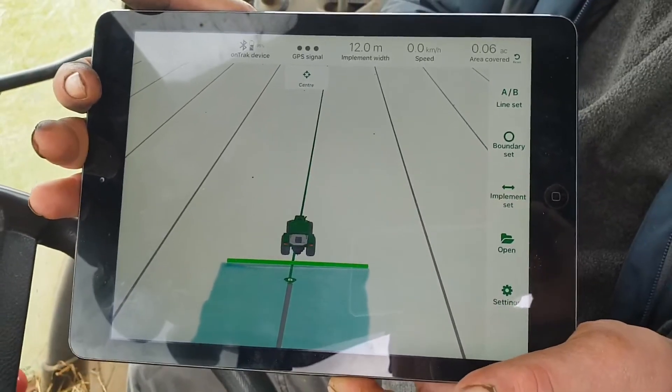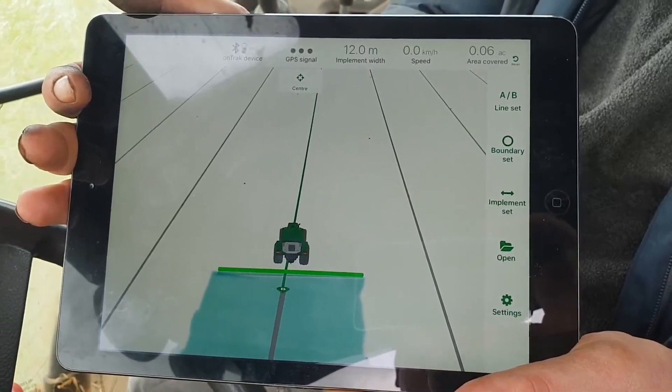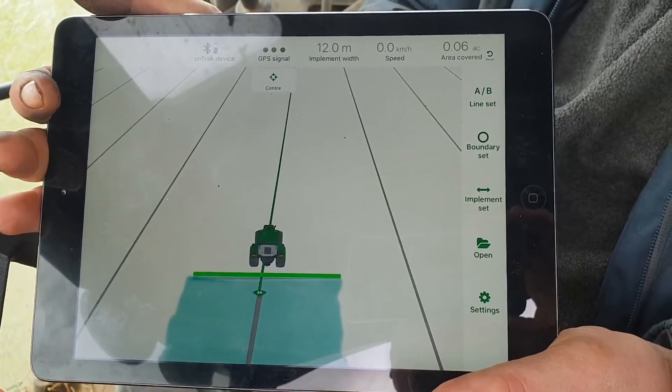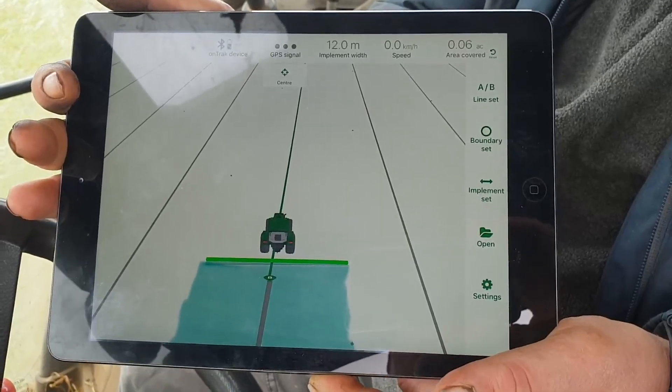So this is the AgriCision OnTrack. It really is a great, simple, affordable guidance system. If used with a phone, or especially a tablet where you've got a large screen, it's really great to follow and good to use. If you'd like any more information about it, please just get in touch with us at AgriSource Machinery. Thank you.